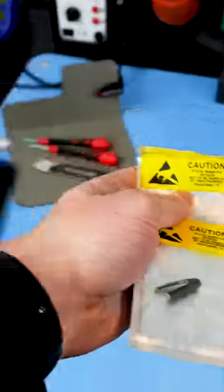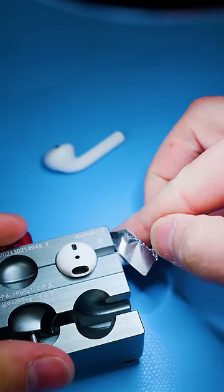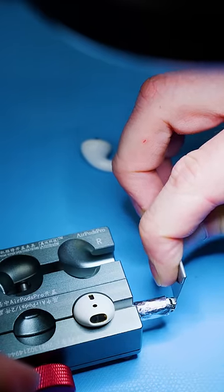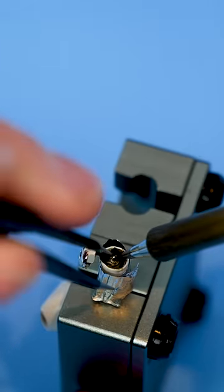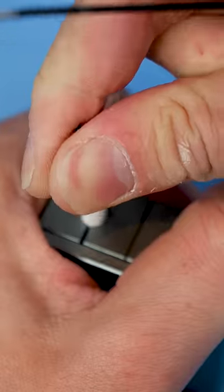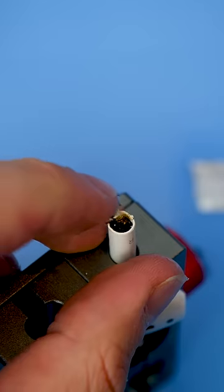We'll take this to our soldering station. We're gonna place some tin foil on the AirPod so we don't burn the actual plastic. The glue on the metal cap is extremely hard to remove but we can do that with a razor blade and some heat. Now we can desolder the battery and pull up on it. The battery is extremely hard to remove but we managed. We'll put in the new battery and close the cap.